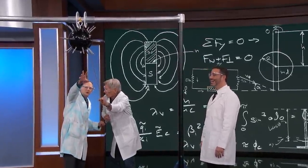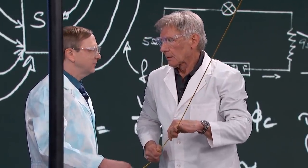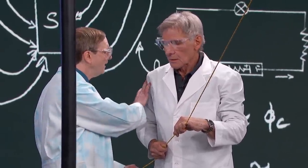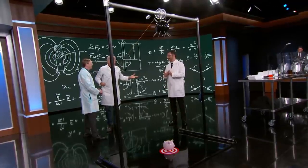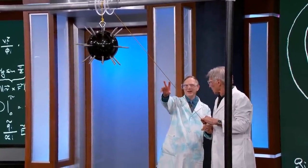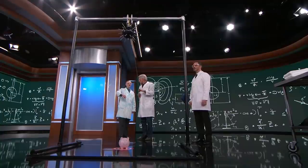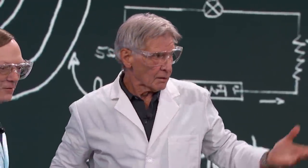On the count of three, we're going to drop that and we're going to see how gravity affects it. That would break the piggy bank. It might do that. Are you OK with that? It's not my kids, so I'm fine with it. In three, two, one. Gravity works.